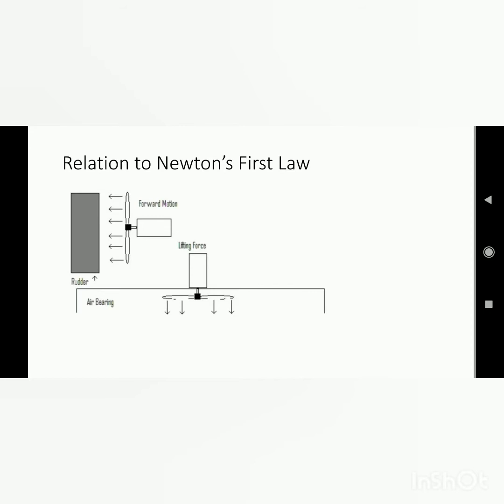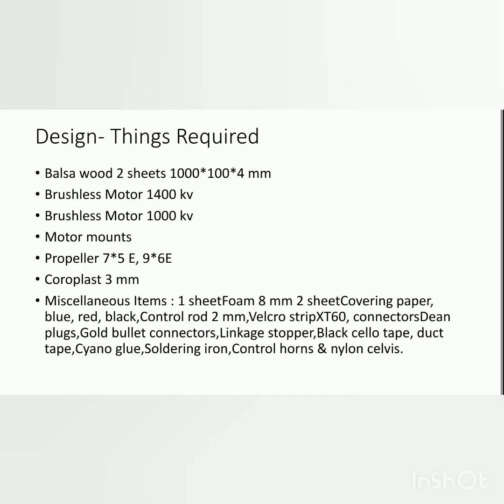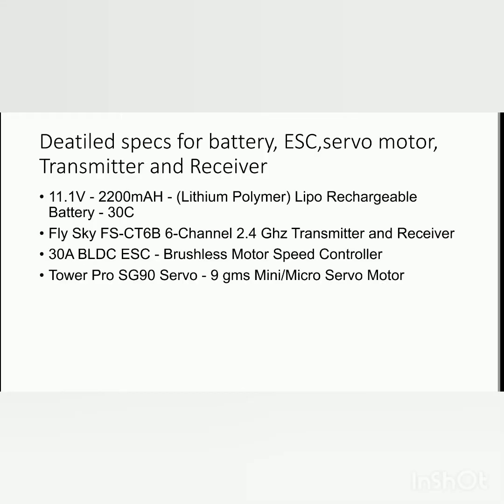These are the main components we are going to use in this model. The propeller notation: 'P' indicates pitch and 'E' indicates electric, which is used mainly for high RPM. These are the specifications for battery, ESC, servo motor, transmitter, and receiver — we are going to use all these items in this model.